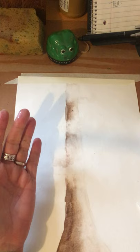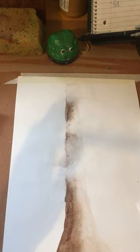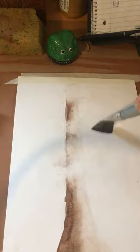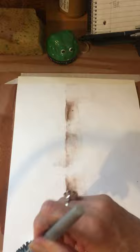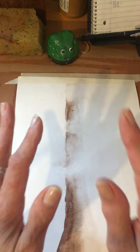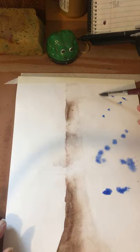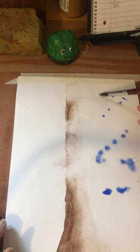Next I'm going to take my wide brush, put it in clean water — I had to check because there was a little bit of blue left in the brush. I want clear water, and I'm going to apply just a very light coat of water because I'm going to add blue to my sky. I want it to spread just a little bit, so this is wet paint on wet paper.